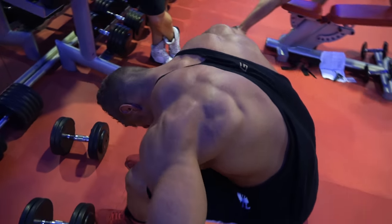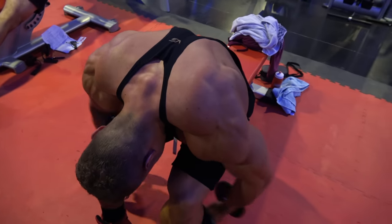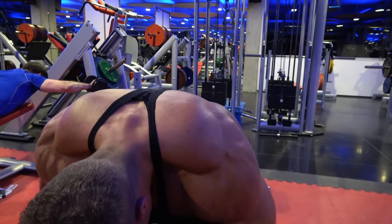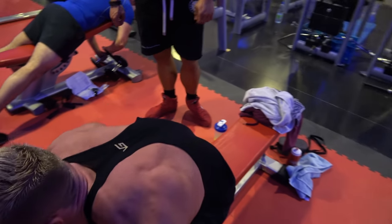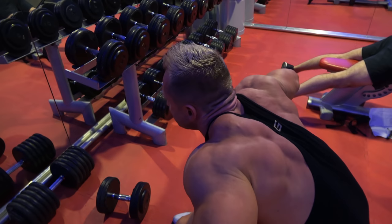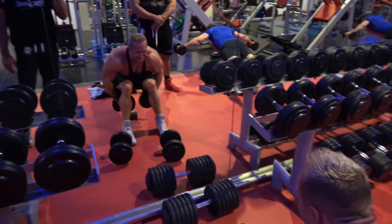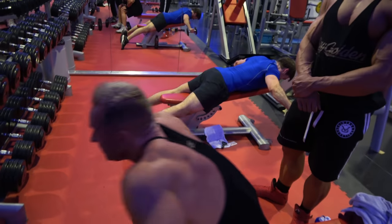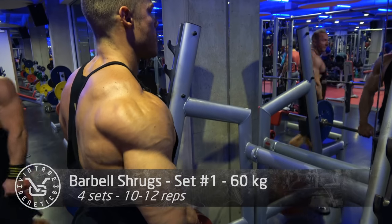The second exercise is one of my favorites as well — the reverse dumbbell fly — one that you have to do very specifically. If you don't, your traps will do most of the work. You can see my traps moving, but my rear delts are doing most of the work. That is why you shouldn't go too heavy; I'm only doing seven and a half kilograms each dumbbell. Otherwise my traps, which are a much stronger muscle, would do the bulk of the work and prevent my rear delts from getting enough tension to grow. So if you have underdeveloped rear delts, pick a lighter weight and higher volume to get blood rushing into that muscle.